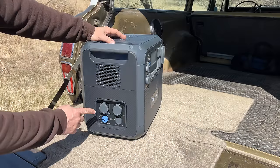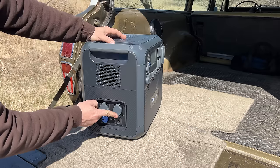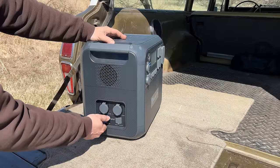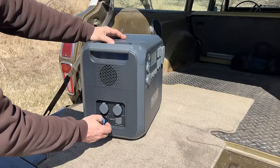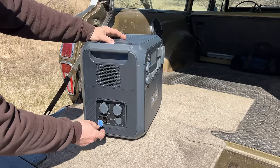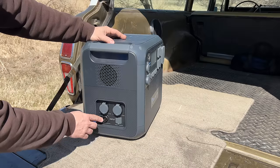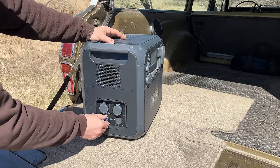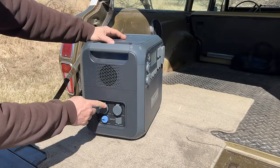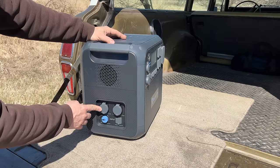Over here on the side is where things really get interesting. This is where you would plug in your normal wall adapter if you want to plug this in at your house and recharge it. This here is the DC input if you're using solar panels or any other DC source. This comes with a car adapter so you can charge it off of your car. You can use any DC input all the way from 10 volts to 145 volts and the charge controller inside will automatically handle the voltage and charge it appropriately.